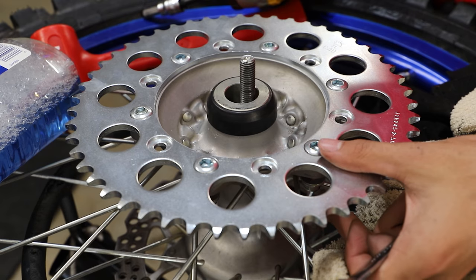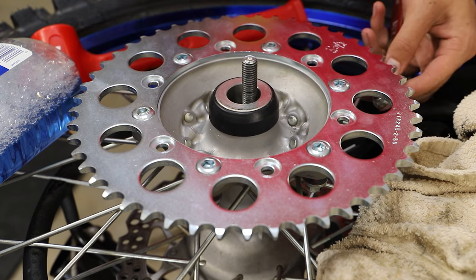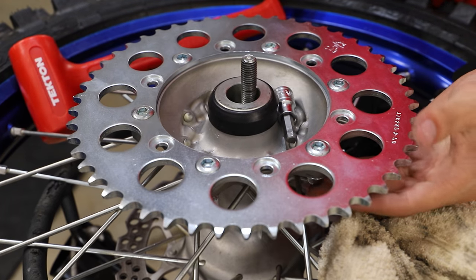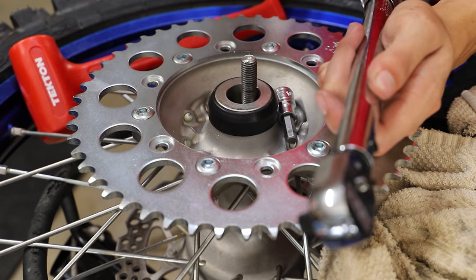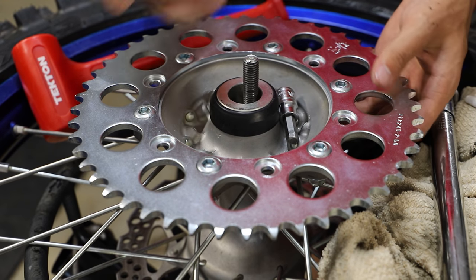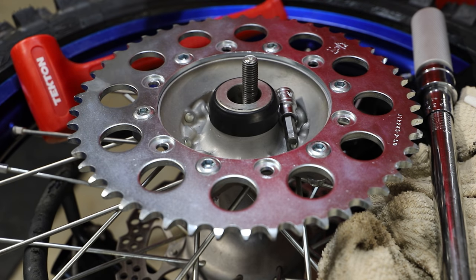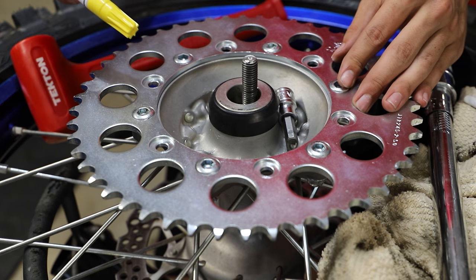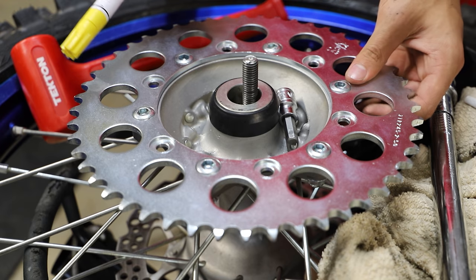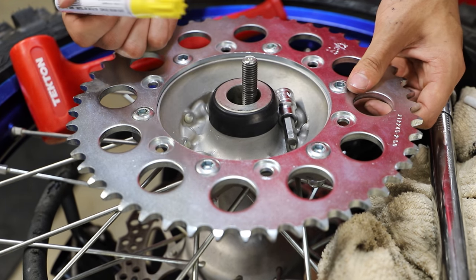Now that we have all the nuts started and in place, just to make sure we're not going to cross-thread any of them, I'm going to go in with our little electric impact and a 12 mil wrench and snug them down. Then we will torque them down to 31 pound-feet of torque. As I torque down each bolt, I'm going to add a small dot with a paint pen in the center of the bolt — this is just something I personally like to do so I can remember which bolts I have and have not torqued yet. You definitely don't want to leave any bolts untorqued, as that'll destroy your hub and sprockets real quick. I'm going to go in a crisscross pattern — it probably doesn't matter that much with just a big hunk of steel sprocket, but it ain't going to take me any extra time.